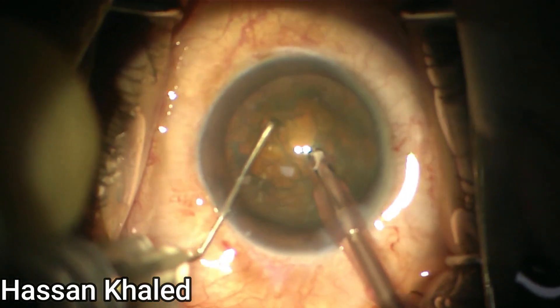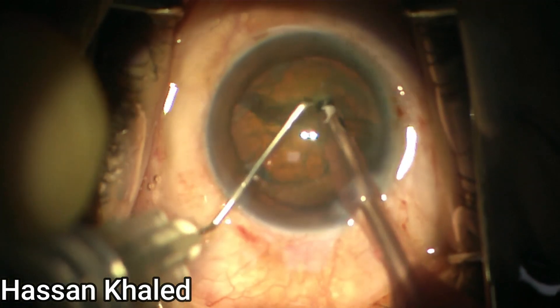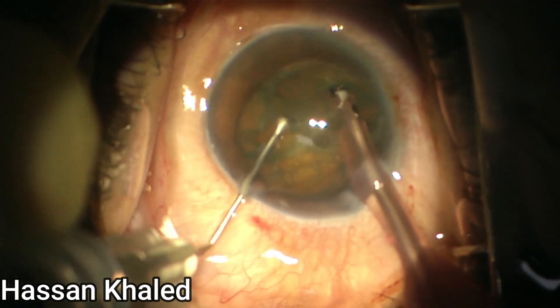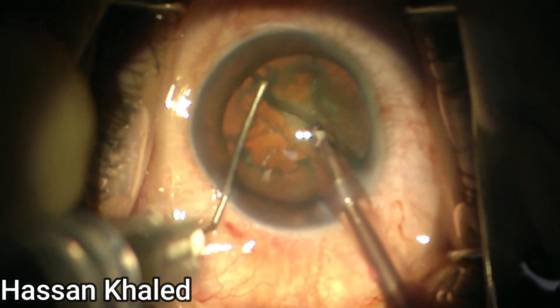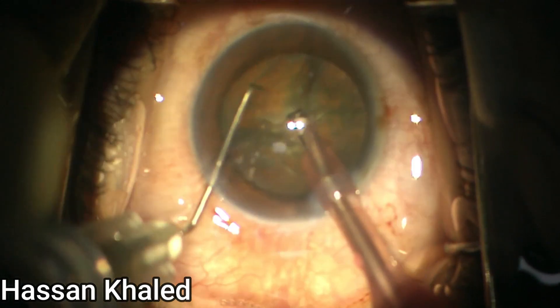Then you can impale your phaco tip into the dense nucleus, and the vertical chopper, the sharp one, is sent right in front of the phaco tip. Then you can see complete separation.